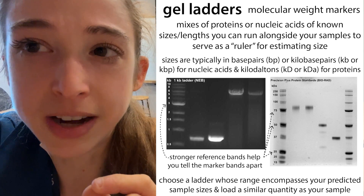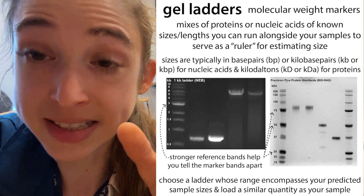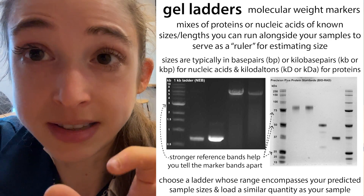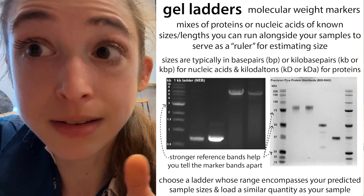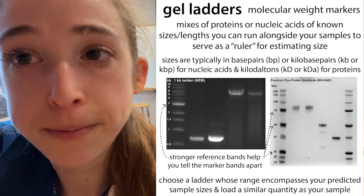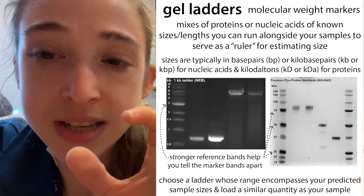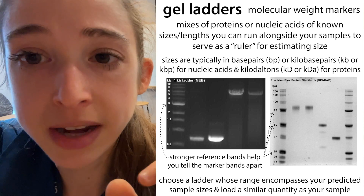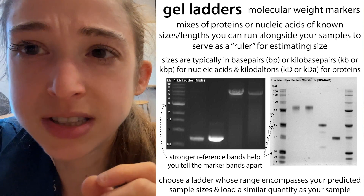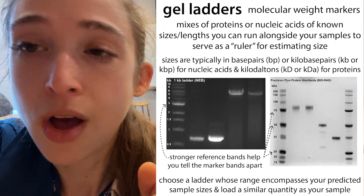The same overloading issue can happen with your ladder. Ladders are typically 0.5 micrograms per microliter and you want to load about one microliter's worth, so with the 6X dye that means one microliter of ladder plus four microliters of water plus one microliter of loading dye. Rather than making this fresh every time and having to repeatedly thaw your ladder stock, it's better to make a larger batch upfront: take 10 microliters of ladder, 40 microliters of water, and 10 microliters of loading dye for 60 microliters total. You can then aliquot these into smaller portions.